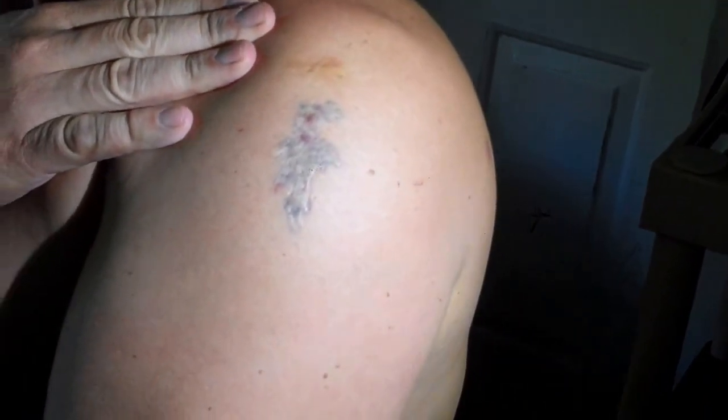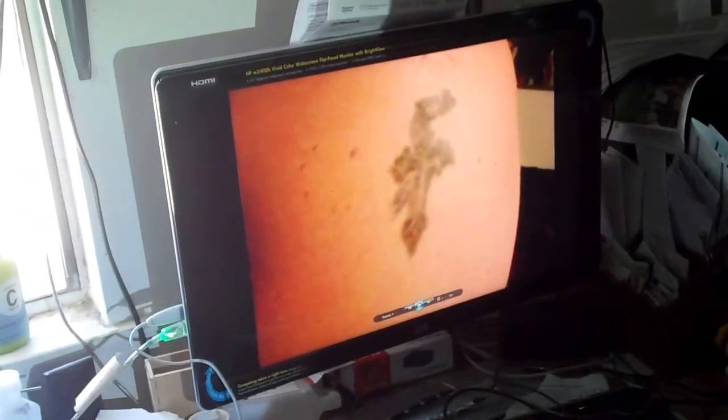Here is what my tattoo looked like on 2-21-12. We're going to treat it — I think I'm on my fifth or sixth treatment now. Let me hand this over to our wonderful camera woman. This is my tattoo now — you can do a quick pan over to that and to the monitor, where it was and where it is now.